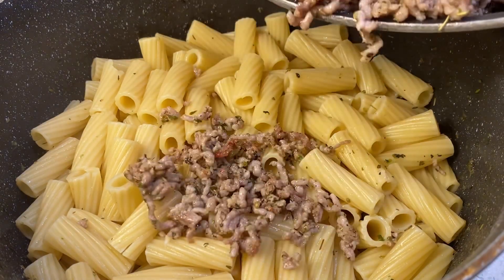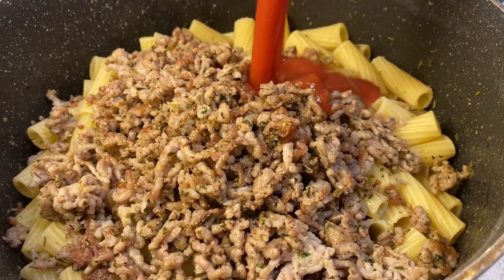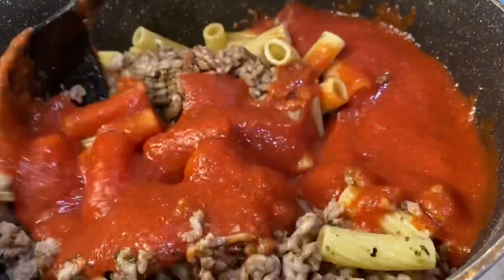So first I'm going to add in the sausage and the pasta sauce. And I'm just going to combine it well.